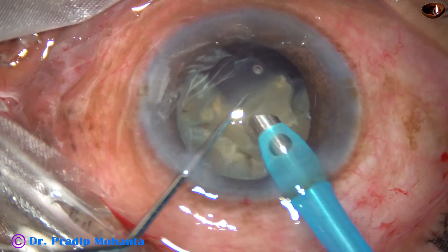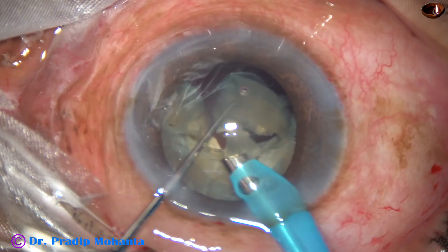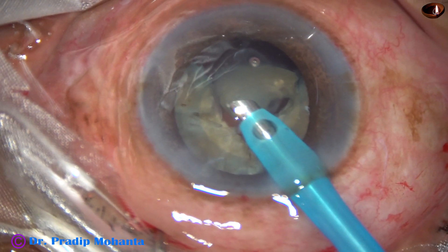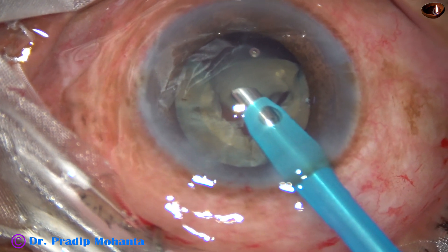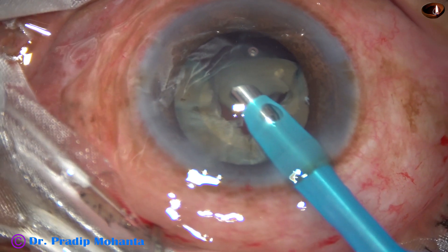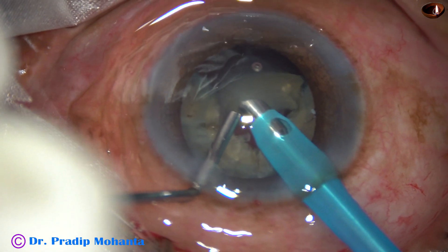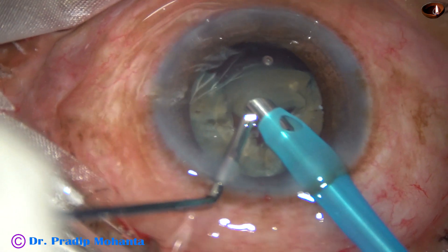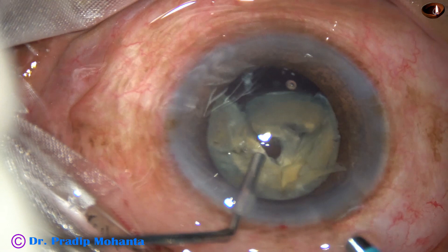Still, it is on the posterior part of the bag. But if I don't take care at this stage, it is going to be a disaster. So I pause for a while, think about what to do, and then decide to come out. I hold the base of the Visco cannula and ask my assistant to inject Visco, stop irrigation, and I come out.